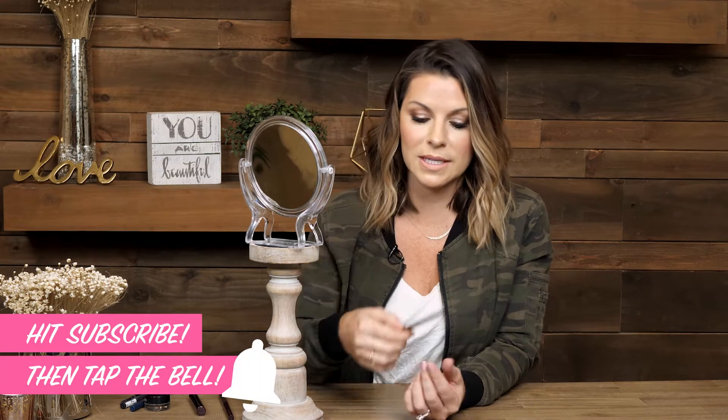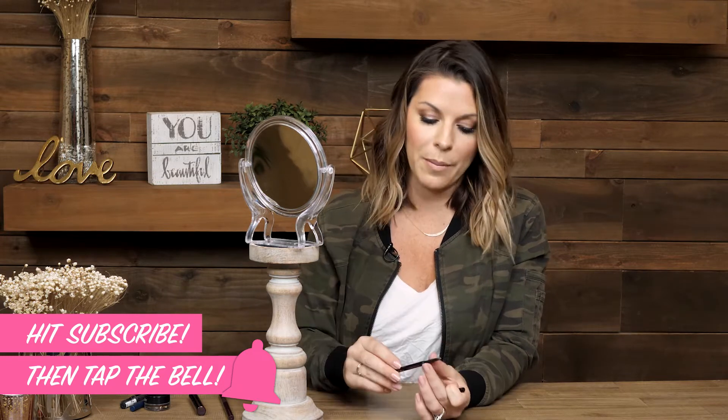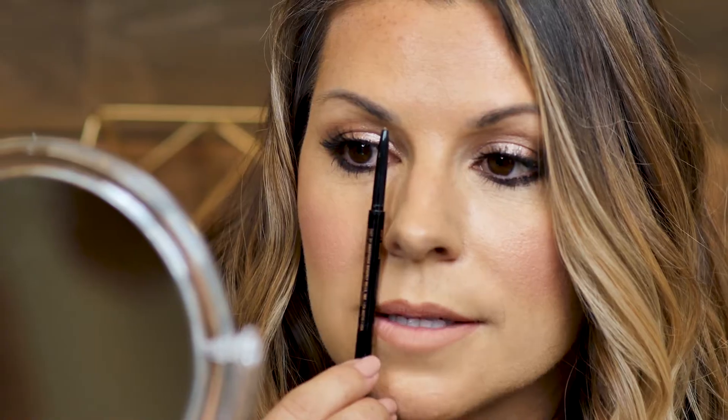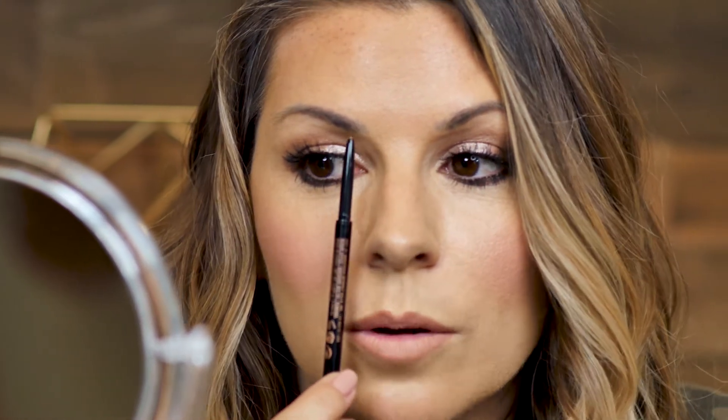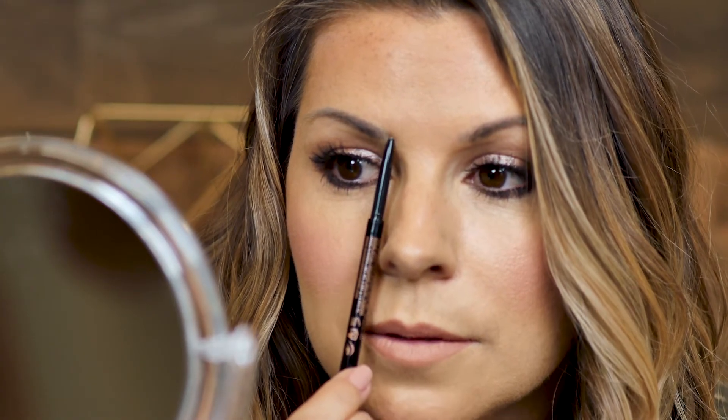Starting out, you always want the beginning of your brow. I like to take a pencil just to see it — it's easy if you take something where you can mark it. So take a brow pencil; this one is Brow Wiz by Anastasia. You want your brow to start on the side of your nose — side of my nose, straight up. That's my old microblading because my brows do not start where they're supposed to, so I added a little bit in here. Side of your nose and you want to mark it, so put a little dot. That's where I want my brow to start — side of your nose, straight up.